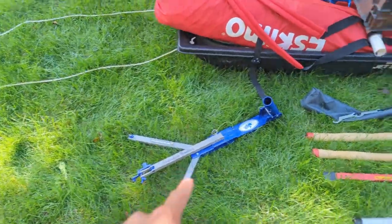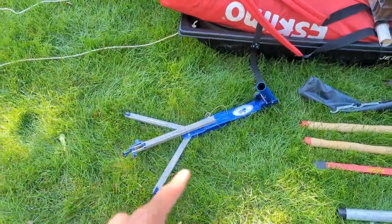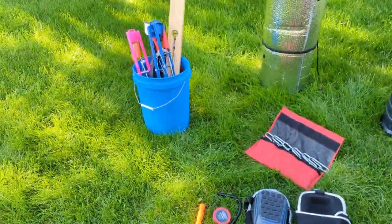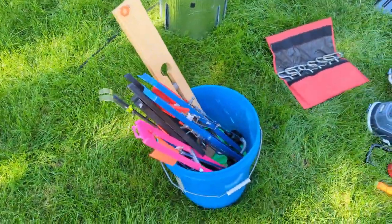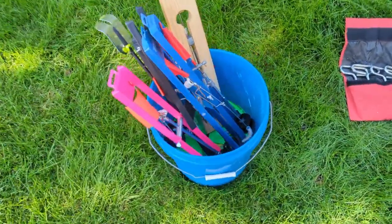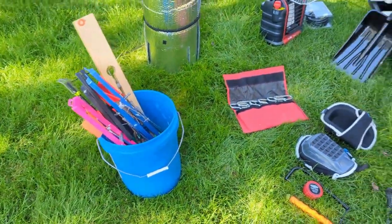Jaw jacker — super important I think. I catch a ton of fish on the jaw jacker just having it sit there as a dead stick. And then for pike and sometimes walleye and burbot — sometimes trout as well — I'll use the tip-ups. Got thermals in there as well as just the regular old-school tip-ups.